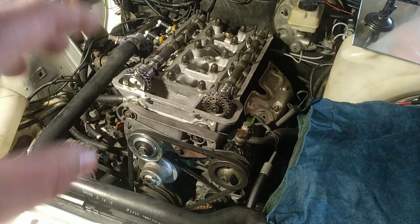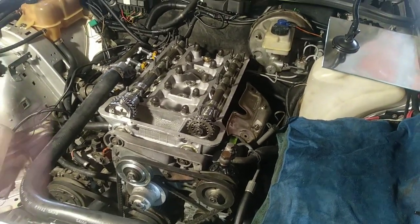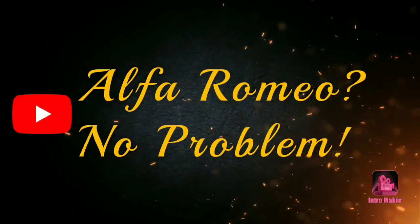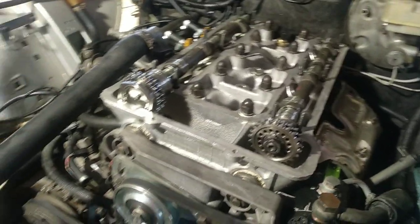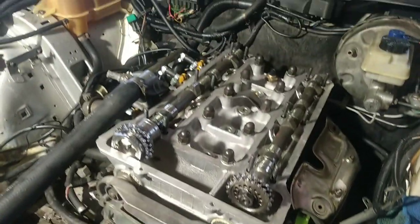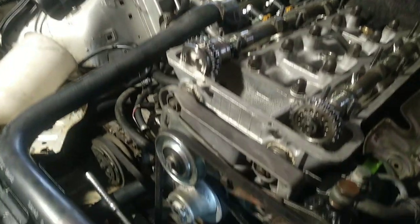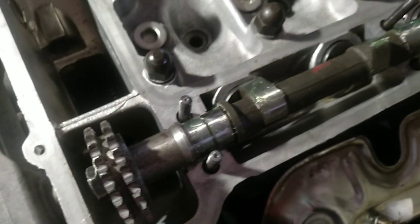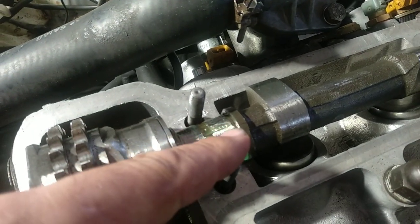Right now we are doing a comprehensive tutorial of how and why to change your timing chain on your Alfa Bialbero engine. First things first — you need a diagram to understand if your engine has any marks, so you can put your engine at top dead center on the first cylinder. When you do that, you need to know what precautions to take. Put your crankshaft on TDC and you'll have those marks that correspond to this center mark here.